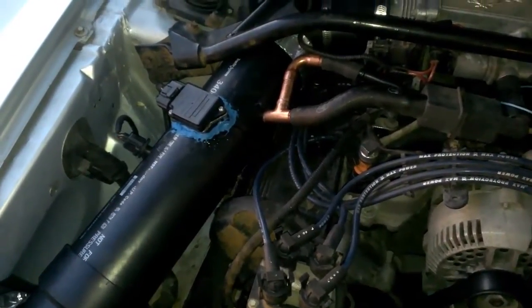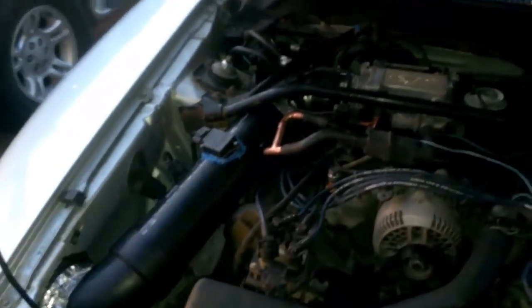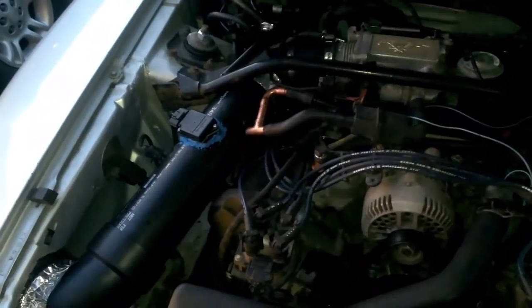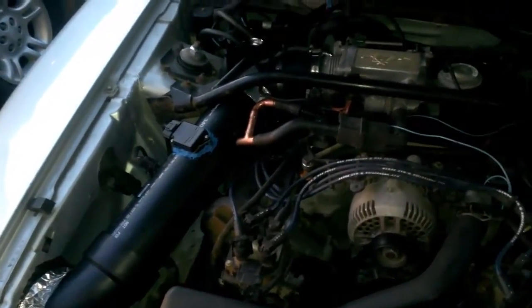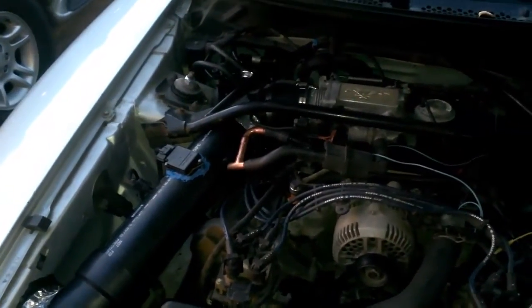I got something like 1.79 times more area in this pipe than the piece of pipe it came out of. I calculated the mass airflow transfer curve accordingly, plugged it in, and it drives fine. Wideband shows everything's normal, don't notice any difference at all.